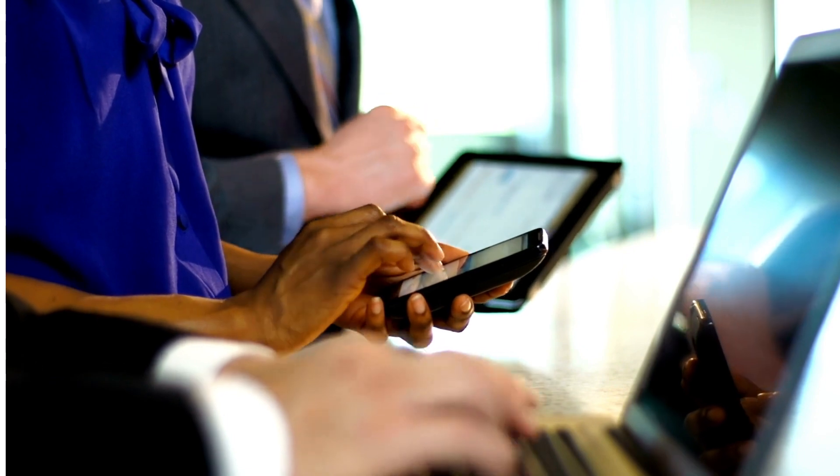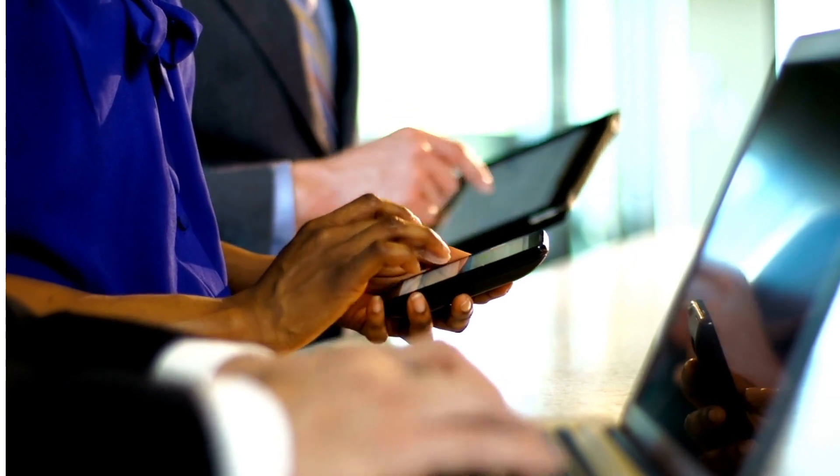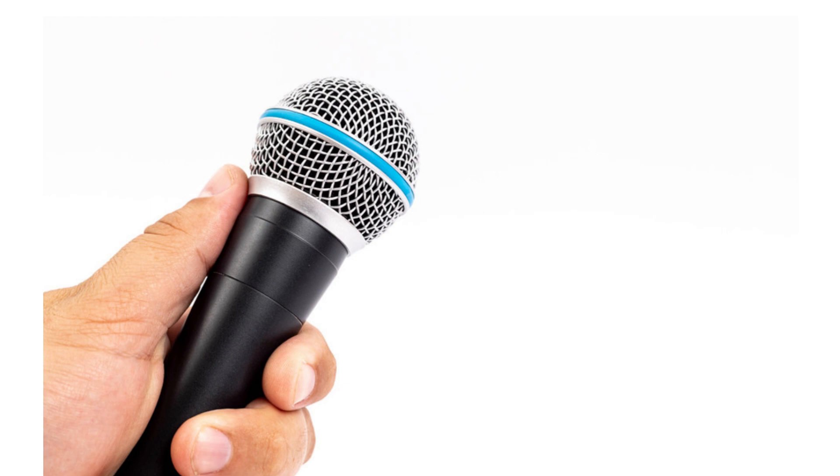What I wanted to do in this particular video was to record a voiceover using a microphone that I'm simply holding in my hands. The only visual accompanying this voiceover is going to be some graphics I do up in Canva, so you're not going to see what I'm doing. I am at my computer with my Behringer Euphoria UM2 audio interface connected over USB, running an XLR cable to my Samsung Q2U microphone — a very popular microphone. Usually I would have the microphone on a stand, but today I'm simply holding it in my hand.